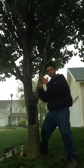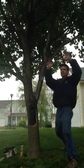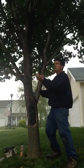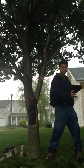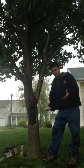I thinned a lot of the top to reduce the wind sail so that the tree is not catching wind like this, but going more like this. There's no edifice, car, or house around this tree where, were it to fail, it would cause damage.